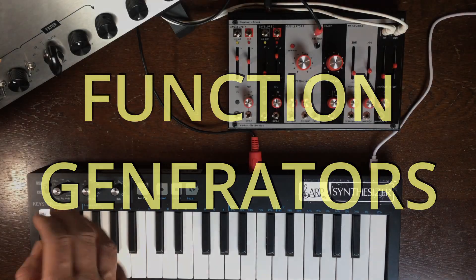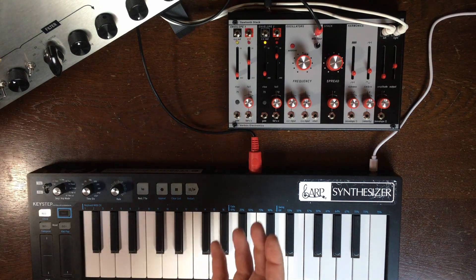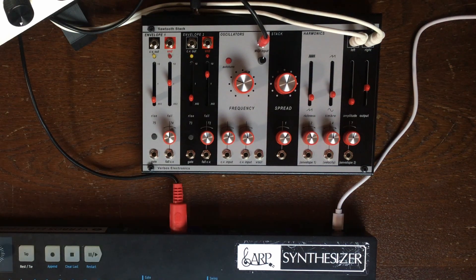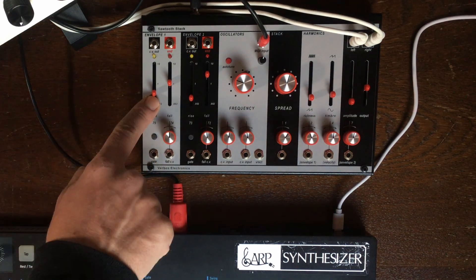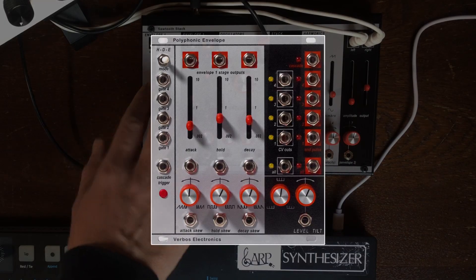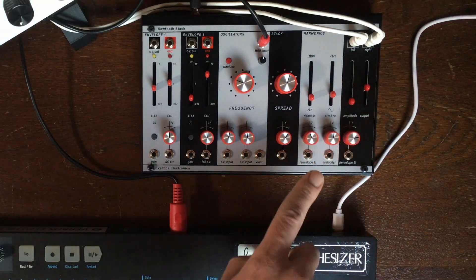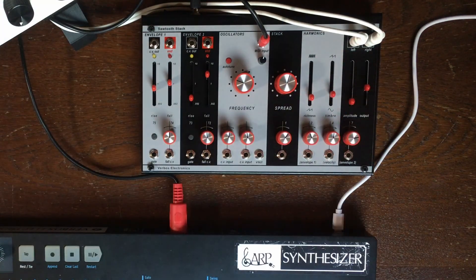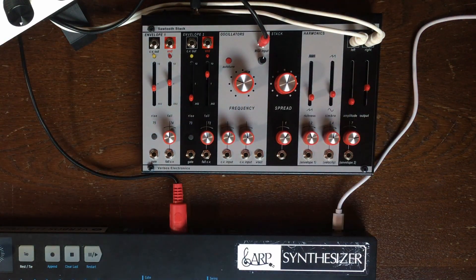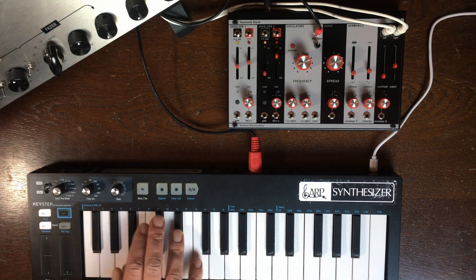We have two envelope generators that are triggered by MIDI. They each have a gate input, a manual trigger input, and a manual gate. Both are structured like a polyphonic envelope: rise, hold, fall. By default, envelope two is routed to control the amplitude section — so either you're droning, or you pull it to minimum, which suddenly makes it much more usable.